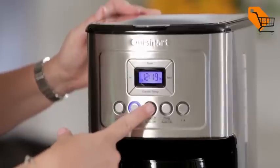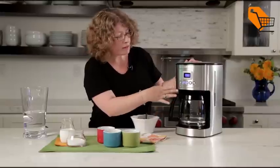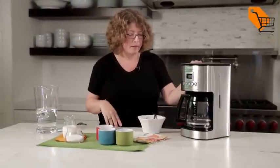And then all you need to do is turn the coffee maker on and it's going to begin brewing. I can remove this and pour your coffee — it's just starting to brew now. So there you have it, the Cuisinart 14-cup perfect temp coffee maker.